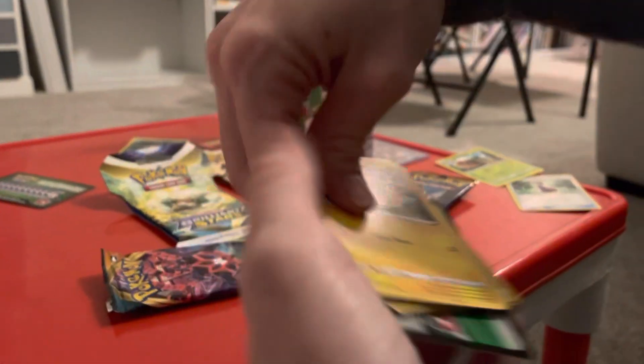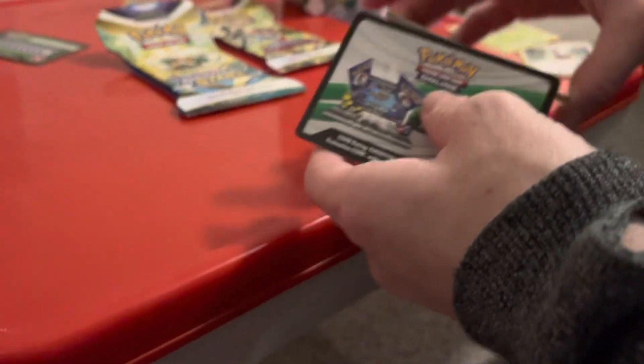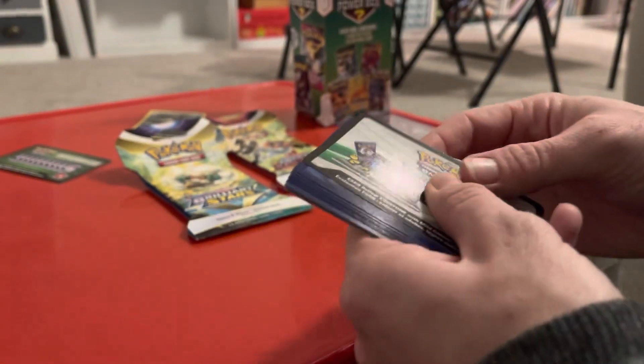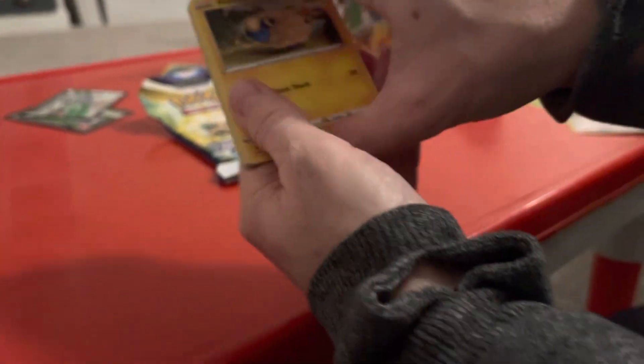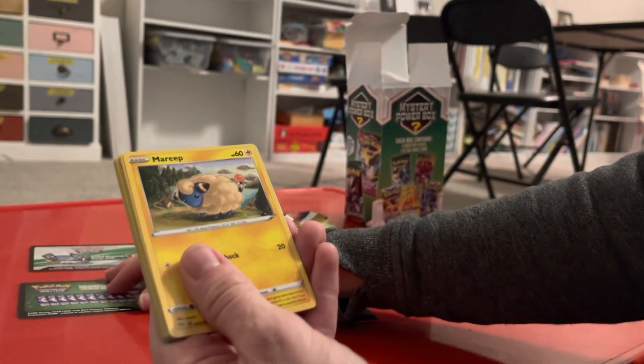I think I read some reviews about this box from Walmart, and some of them said that they were repackaged. This makes me wonder if they were, because this code card was flipped. But I don't know — if it's this code card... but these are different packs.